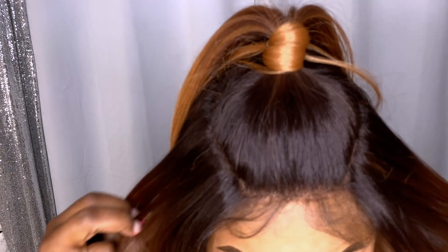If you wanted to, you could rock it down — it has a nice little hairline on it. As far as big-head friendly, it is super big-head friendly. It does come with two combs on the side and one at the back, with a standard double strap. Let me go ahead and show you that close up.